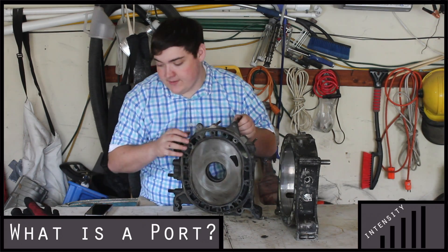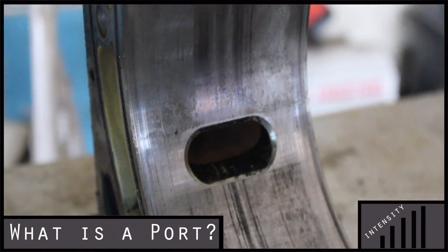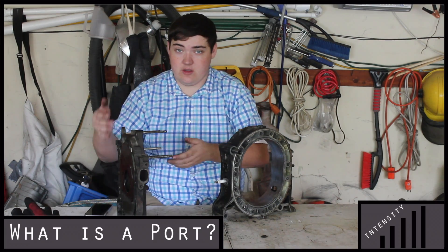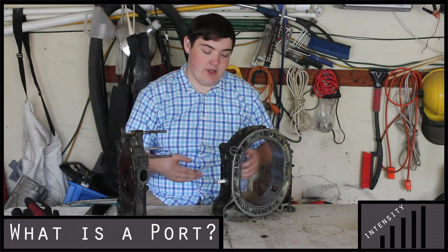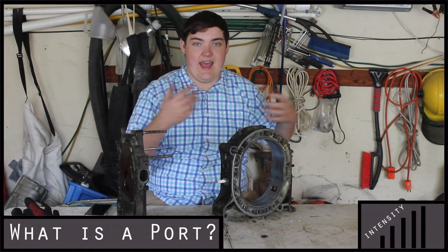The inlet port and the exhaust port are both on this. Now the exhaust port doesn't matter as much as the inlet port, but if you are porting the inlet, you have to port the exhaust or else the engine won't be able to handle it. But this is less precise, because you're just getting the exhaust out.